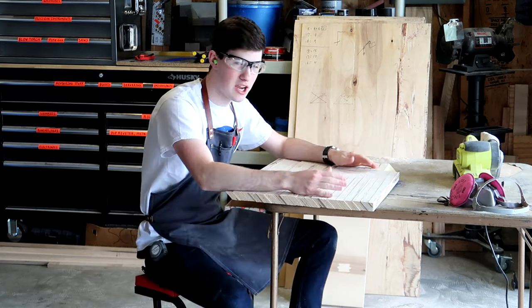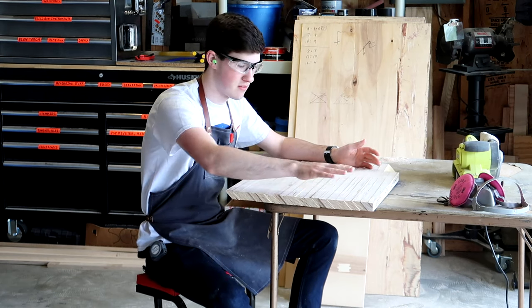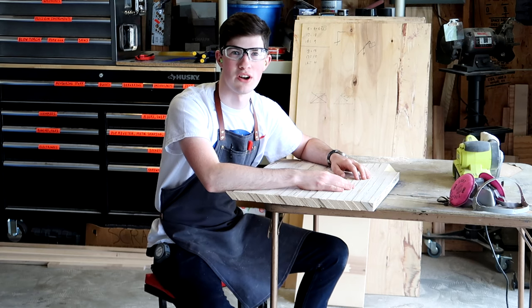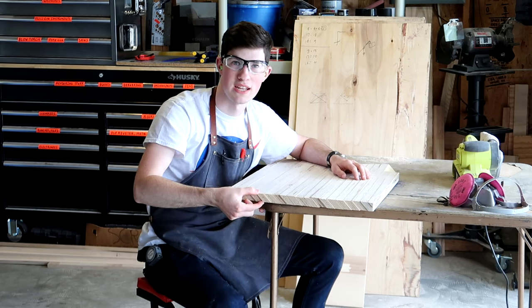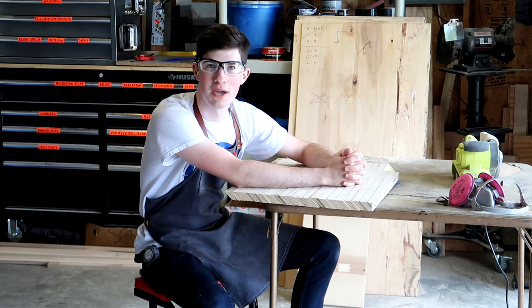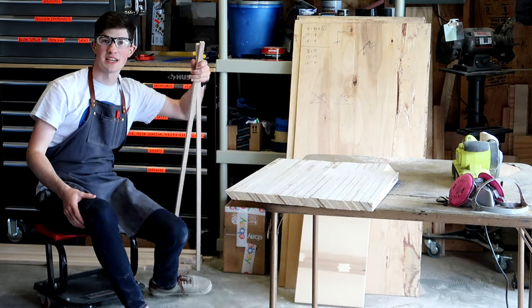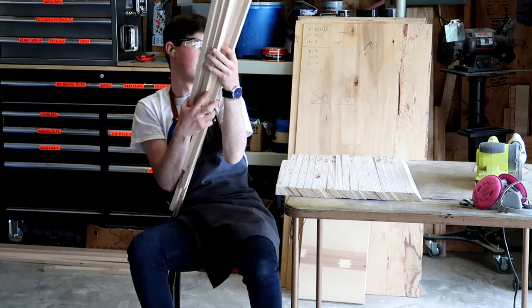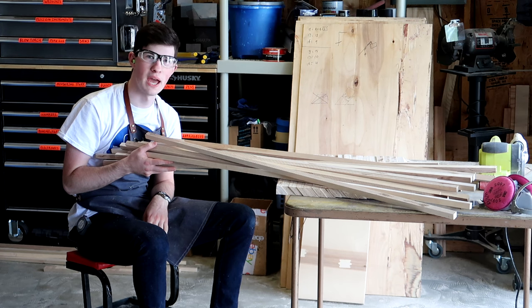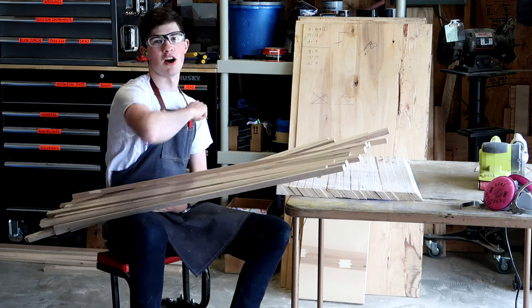There's a couple things I could do. I could put it in a router sled and flatten the top and bottom. I could cut it in half, find someone with a planer, but then it would lose a whole bunch of thickness. I don't have either of those things. So I'm going to have to make a plan B. I've got a bunch of sticks left — my answer lies in here. I think I'm going to get a chance to redeem myself with another panel glue up. Cue the montage.